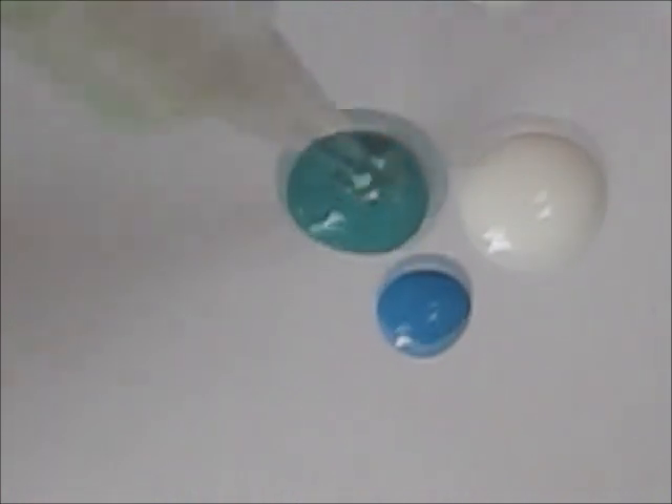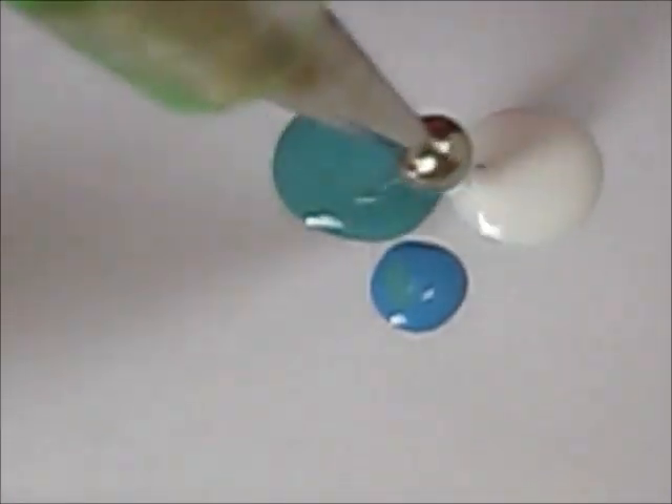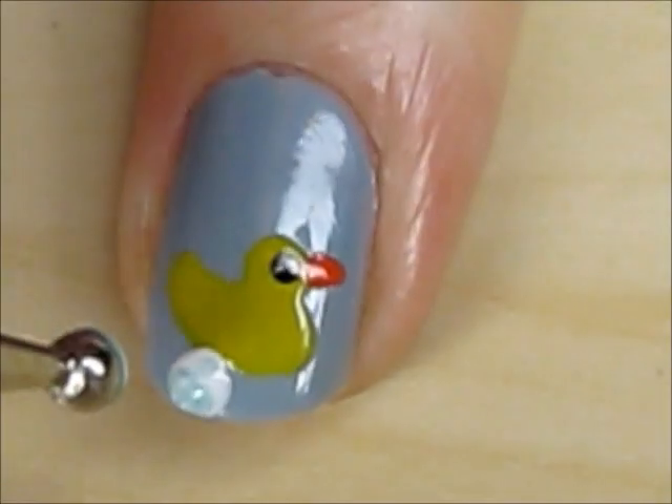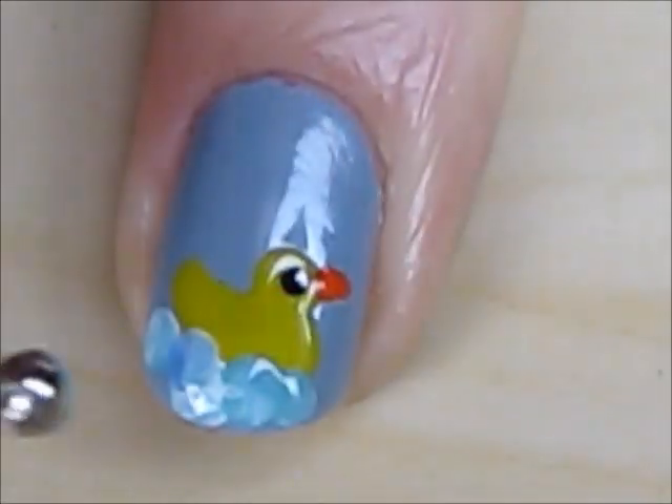To create the marbleized bubbles you will need a white, blue, and greenish blue polish. Use the dotting tool and dip it into all three of the colors. As you can see, you will create lovely marbleized dots. Use this technique to create bubbles around the duck.